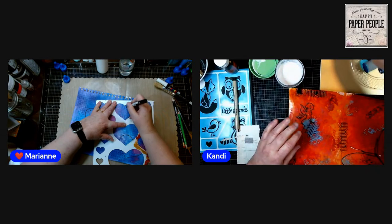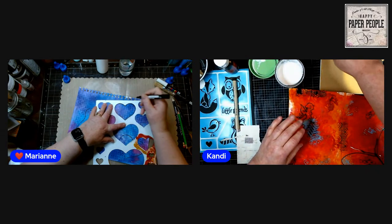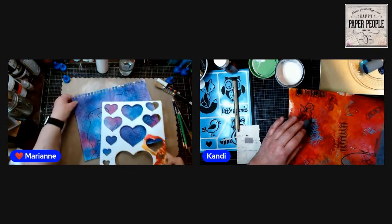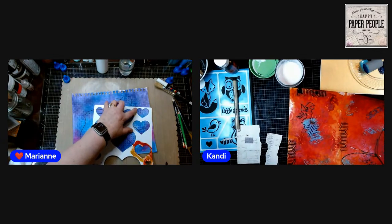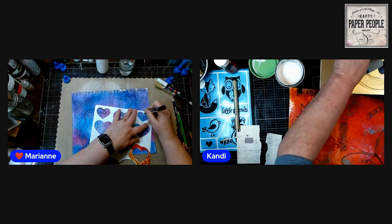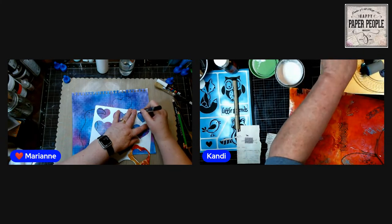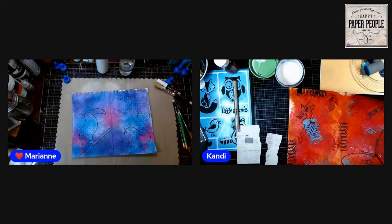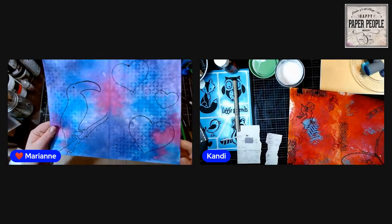I've got my toucan on a branch and two hearts — two hearts is better than one, right? Not competing hearts, just beating hearts. Now you can see my toucan and my hearts on there, ready to go.